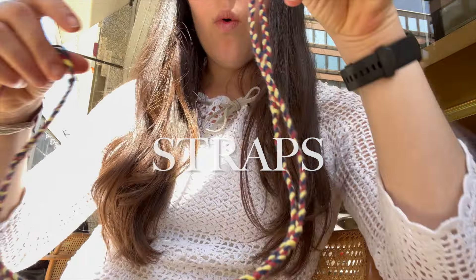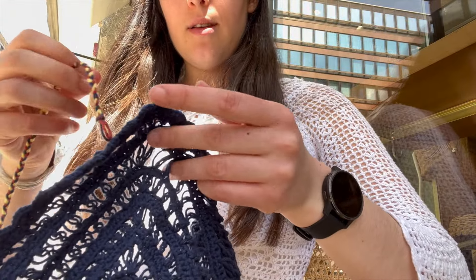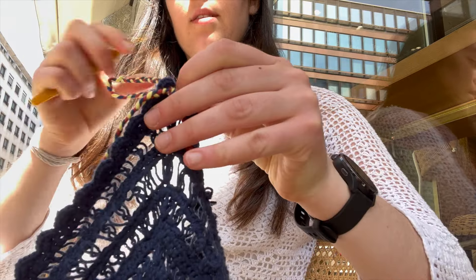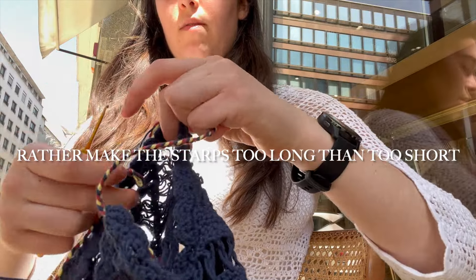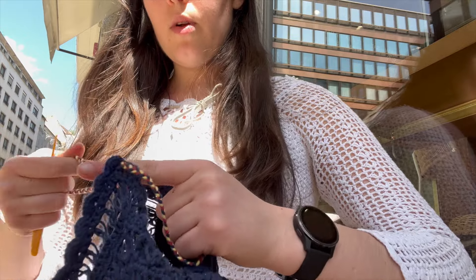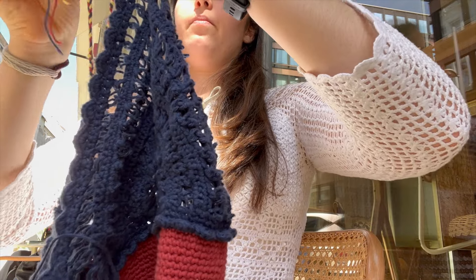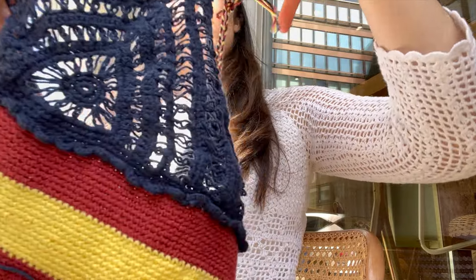I've braided all the colors together - two strands of each color - for the straps. I made them long enough to tie at the top. So it'll be like this and you can tie them around your neck. I wanted to make them long enough to bow. You can make another one if needed - it still looks cool with a strappy style.